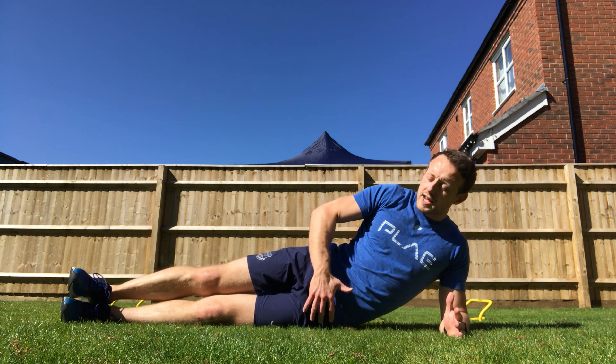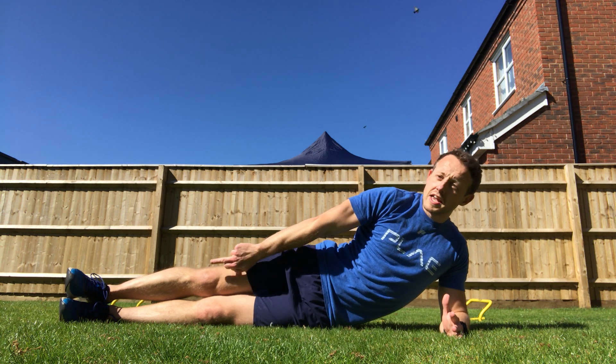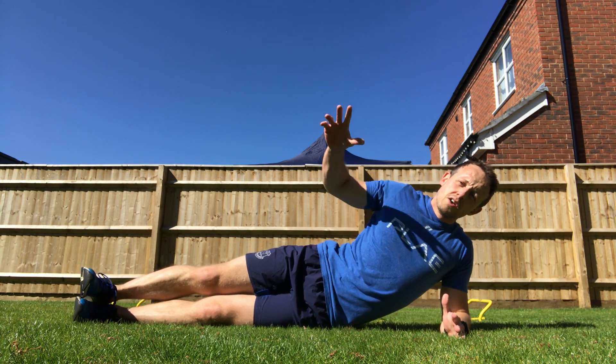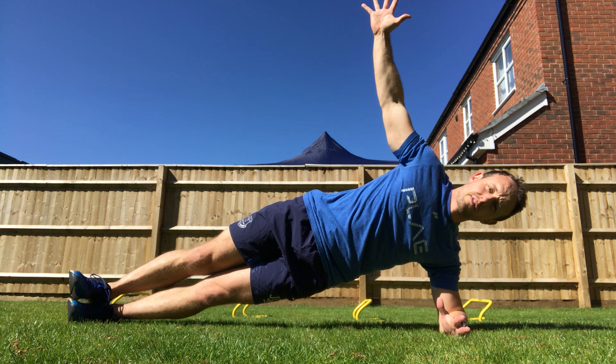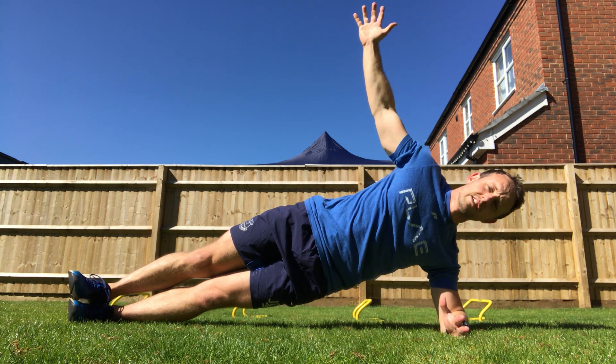For the side plank exercise, make sure you're laid on your side in a long line with your elbow in line with your hip, your knee, and then your ankles and heels, toes pulled up, stacked on top of each other, opposite arm in the air, ribs down, tuck the belly button in, brace and lift. We're looking for a long line from your nose all the way through the center of your knees down to your toes.